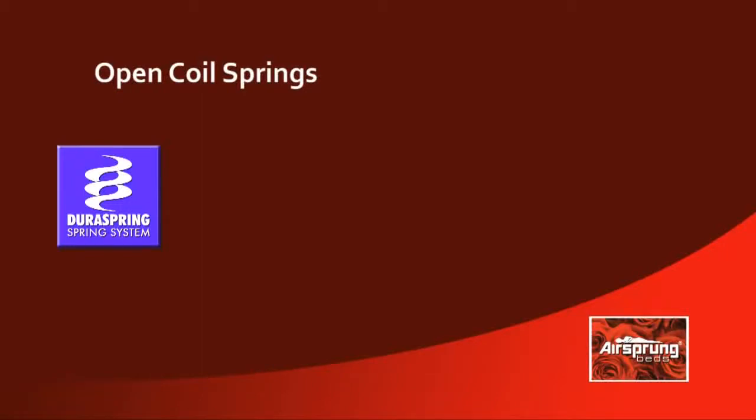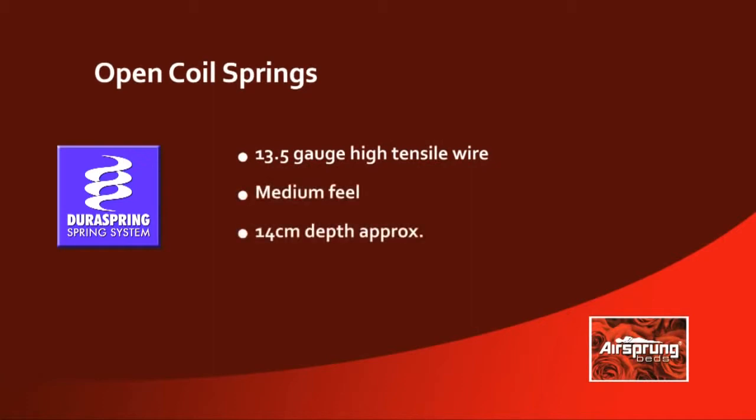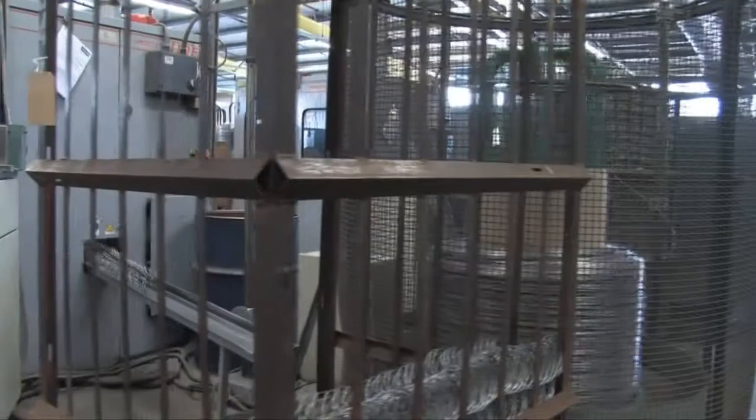In the AirSprung DuraSpring unit, the gauge of the wire used is a 13.5 gauge, which gives the mattress a medium feel. The spring depth is approximately 14cm, and it's one of the more commonly used springs in today's mattresses.